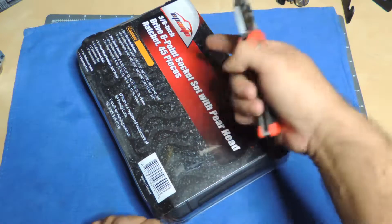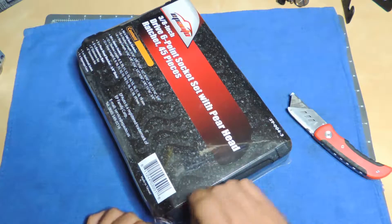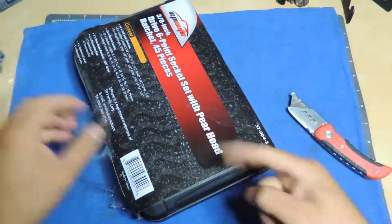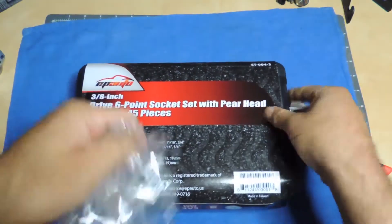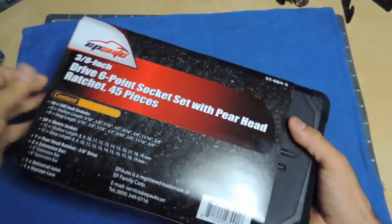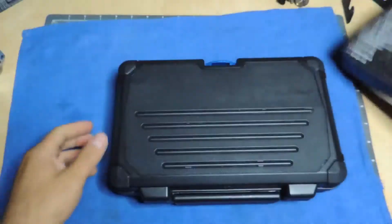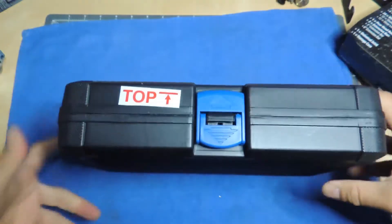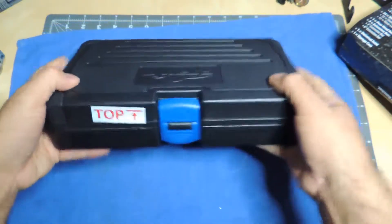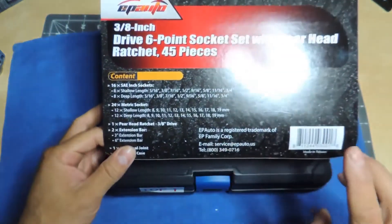The reason I got this particular version is because there is a similar tool set — I think it's a 45-piece — from Tekton. They're almost identical but this one's a lot cheaper than Tekton. Since I already have a kit I didn't want to spend too much on this. It is a little heavy actually. Here's what the case looks like — it's not red like the Tekton.